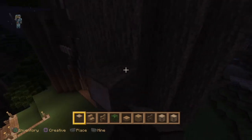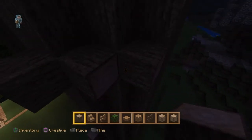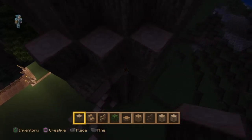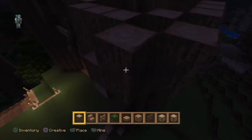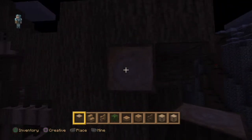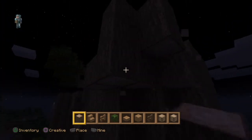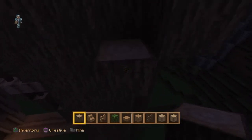Then maybe in one direction we could have branches growing out along here at that angle. Maybe something like that — perhaps. Yeah, I like that.